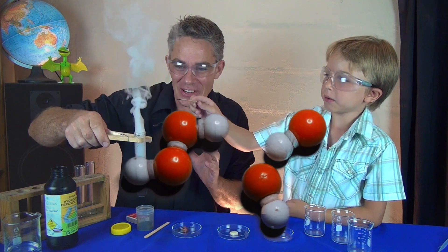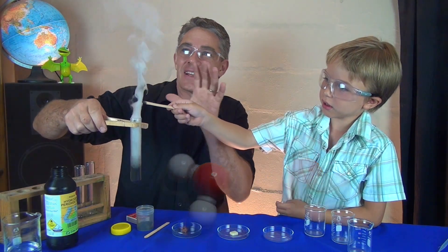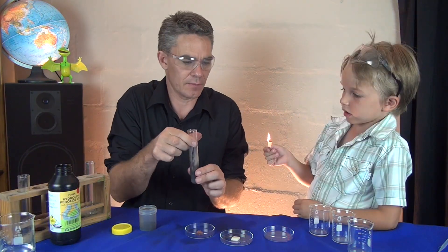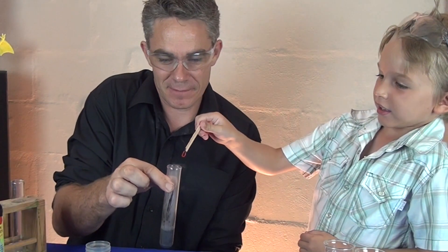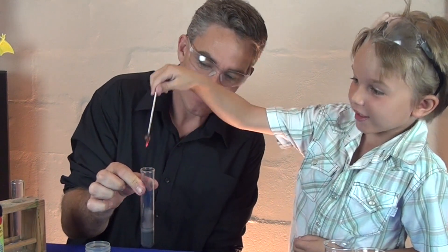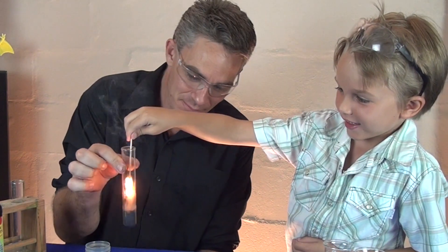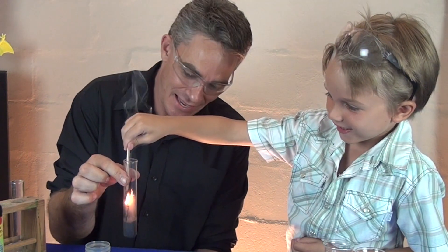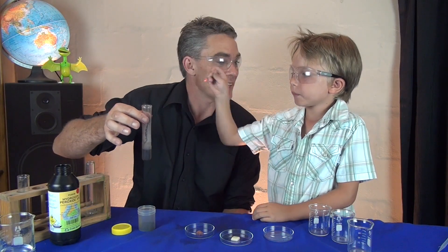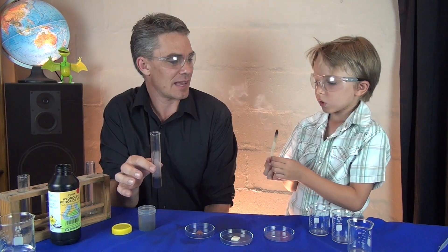That hydrogen peroxide is turning into oxygen gas and water. And because it's so hot it carries out steam with it as well. Blow it out. Put your paddle pop stick in. Look! Pull it out. And put it back in. And pull it out. What happens Sam? It lights up again. Yeah, it lights up again. The hydrogen peroxide is decomposing into oxygen and water, and the oxygen relights a glowing splint.